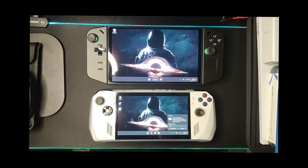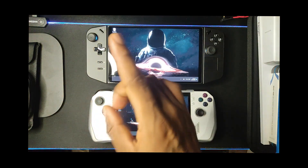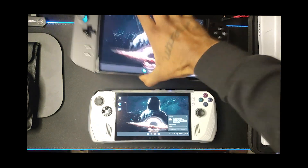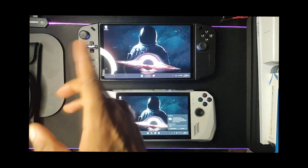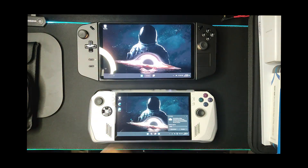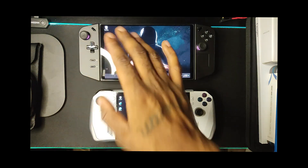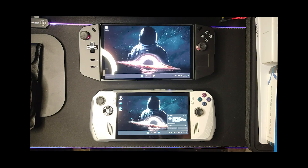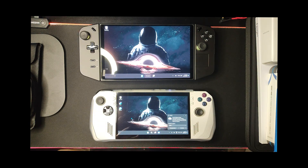A couple of cons for the Legion Go: it's kind of bulky and chunky. I'm surprised Lenovo went with a one-fan cooling solution — it makes the fan louder because it has to work harder. Also, I noticed there's no dust filter behind the grill to stop dust from building up inside the device. The audio is not it. The software is not optimized yet — there's no straightforward way to check for updates and make sure drivers are up to date. You kind of have to jump through hoops, jump on Reddit or YouTube, which is annoying if you're not tech-savvy.